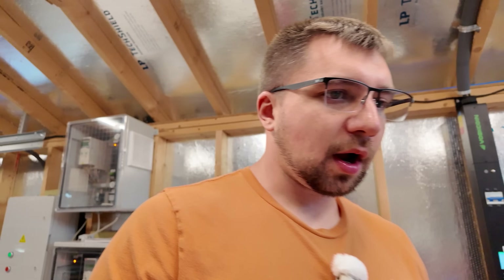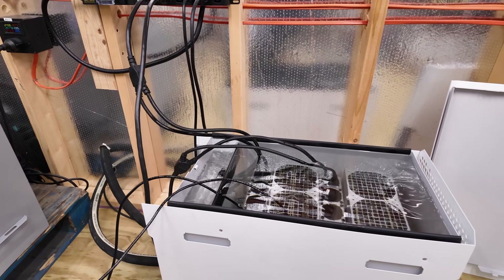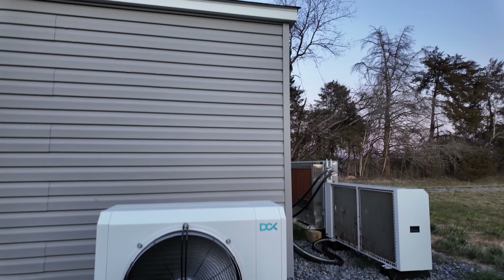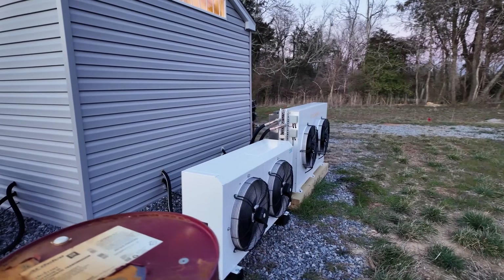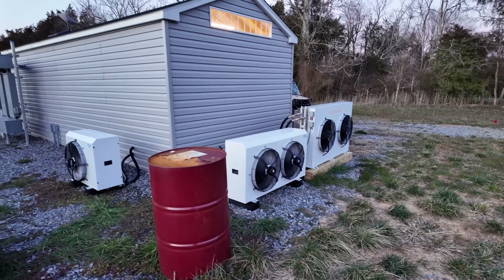I'm not trying to come off really negative on this approximately one-year review of the DCX BitPod — it just hasn't worked out for me. I'd be frustrated as a consumer having these problems. The more things I have to mess with, fix, and tinker with, the further it gets from plug-and-play. I think it would make more sense for them as a manufacturer to essentially send a replacement dry cooler and either arrange shipment of the old one back or just take the L — keep it for spare parts or dispose of it.